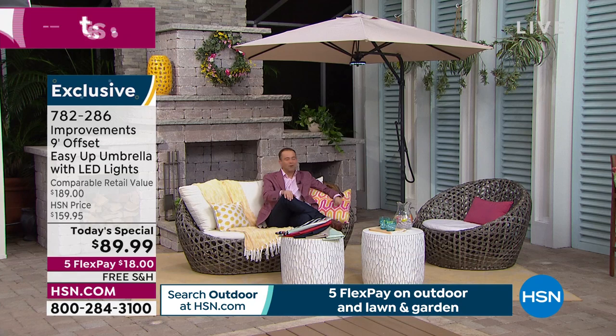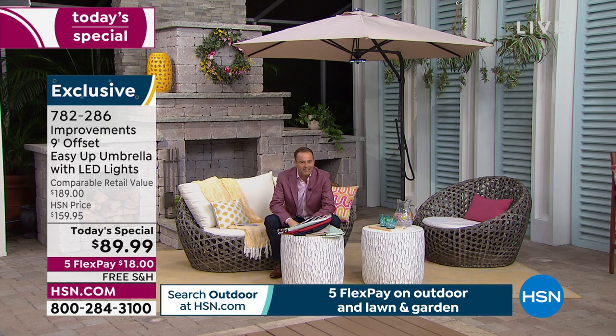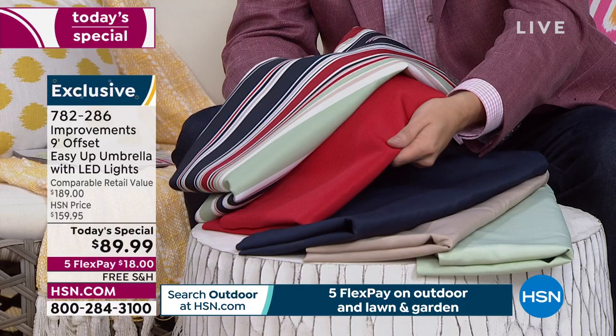At $89.99 with free shipping, as one of our team members said, shipping this to you would probably cost more than $89.99 just for the shipping. We've always had so many requests to do this style of offset umbrella as a today's special, and we've never been able to make it happen before — tonight is the night.